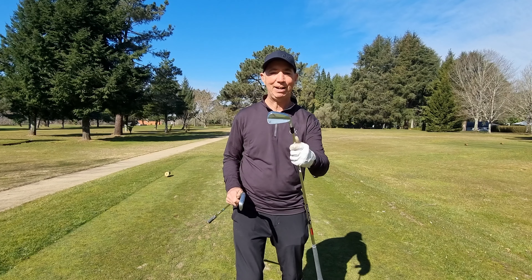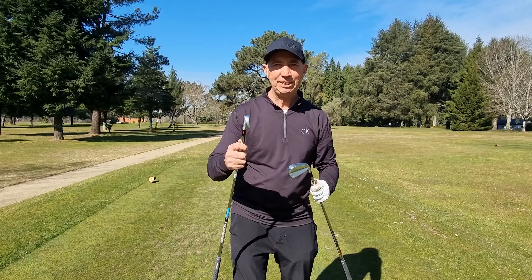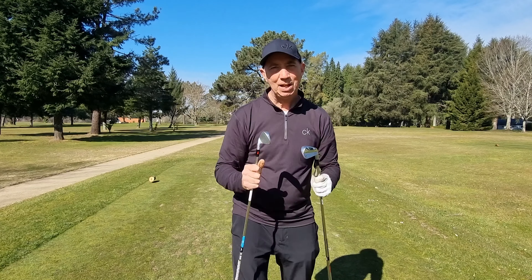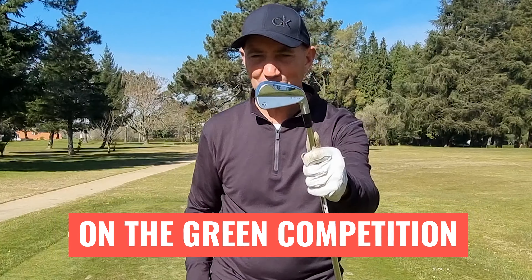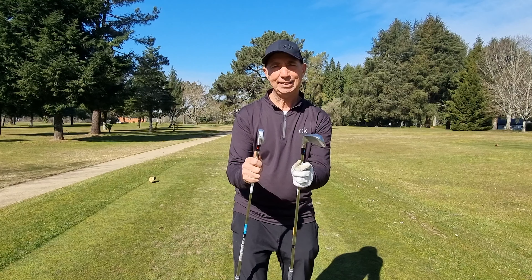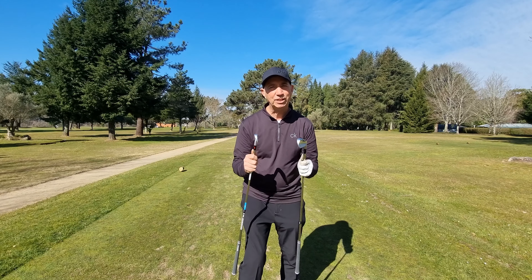Welcome to MP Golf. Today we're going to be comparing the TaylorMade P7MB versus the TaylorMade P7MC. I let my friends have a quick go with it — this one is a bit too easy for them and for me — and compare the difficulty of the two and see why this one has a bit more forgiveness. We'll try it here on the par 3, 140 metres.